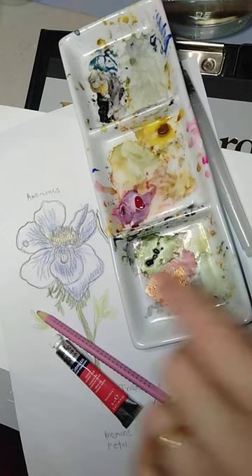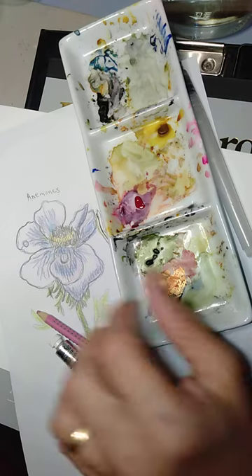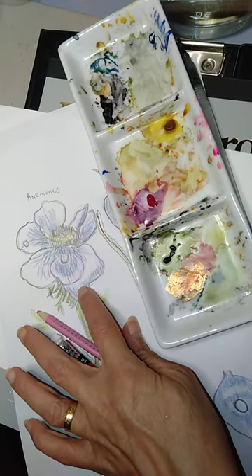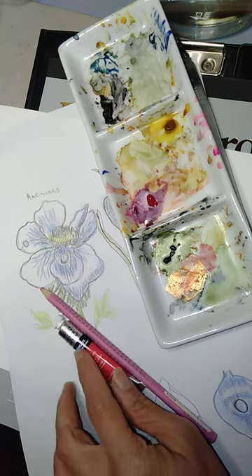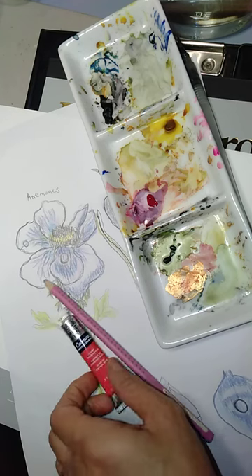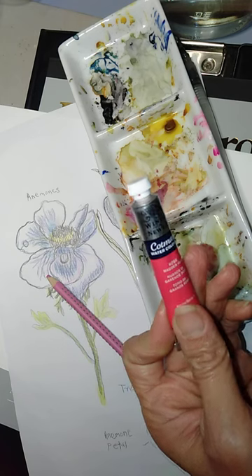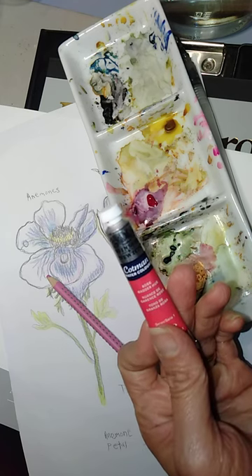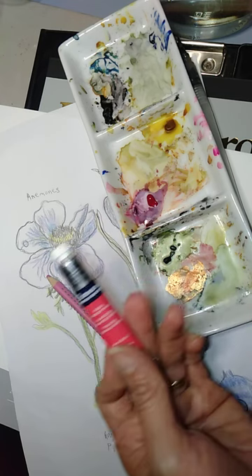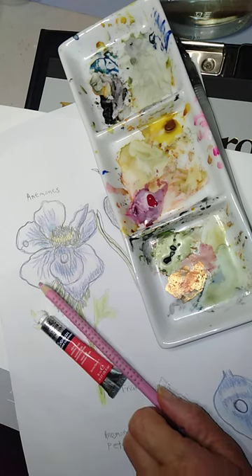I'm going to use pink color and the rose — rose meadow — under the image. That is going to be used as the pink rose color.